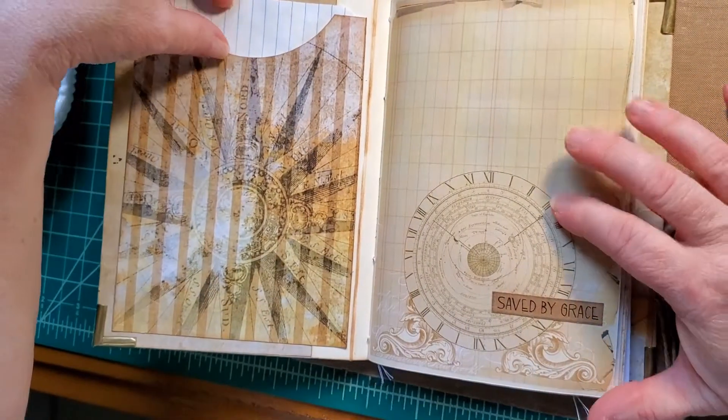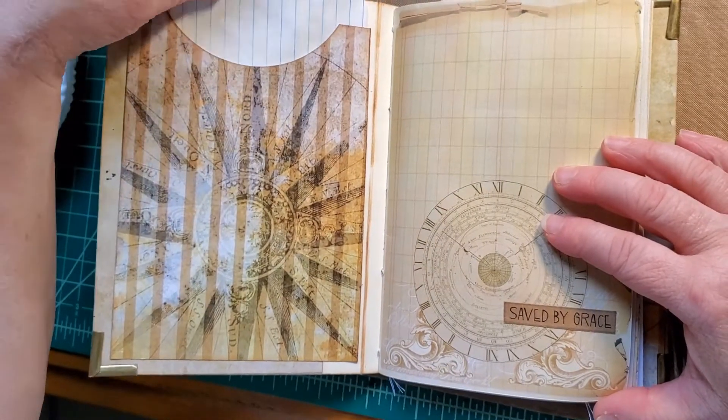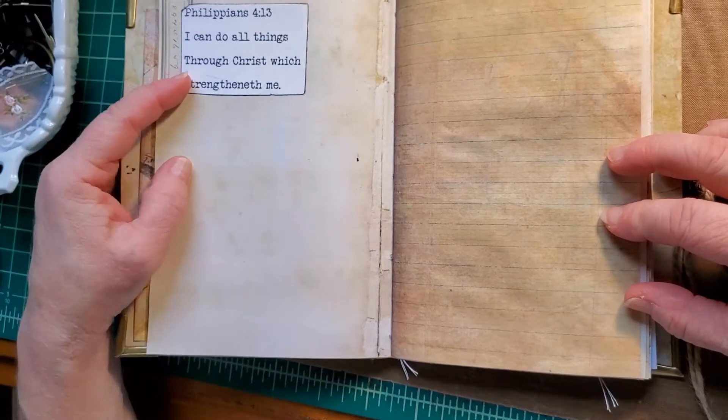There's a pocket that I've made, and we have a journal card. And then I've added 'Saved by Grace' and a scripture.